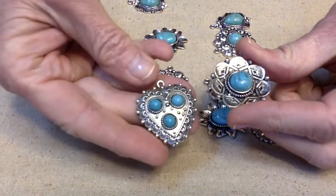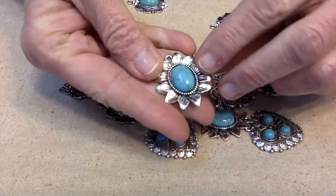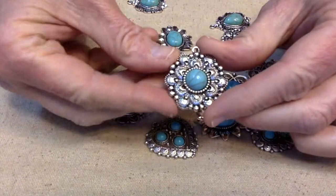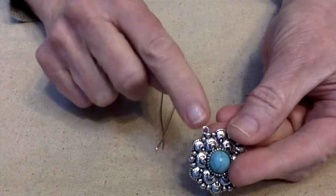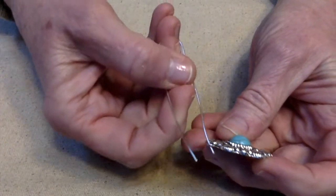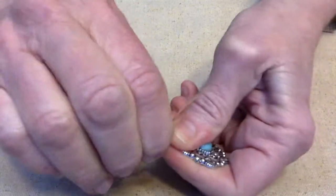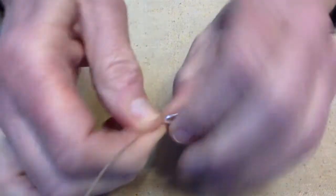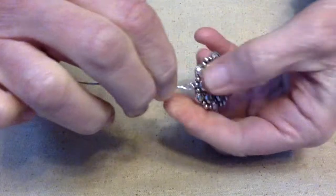It's getting close to Valentine's Day, so that may influence my design. Here's another pendant I really like — the sunflower one — but I think I'm going to use this one right here. I need to put a bail on it so it will hang right on the necklace, so I'm just taking some 22-gauge wire and going to do a quick wrap.